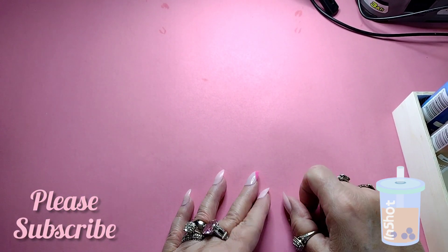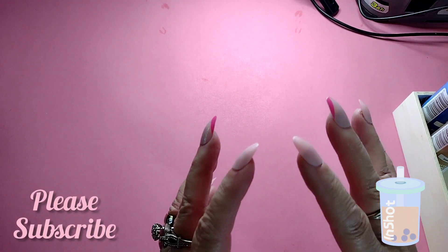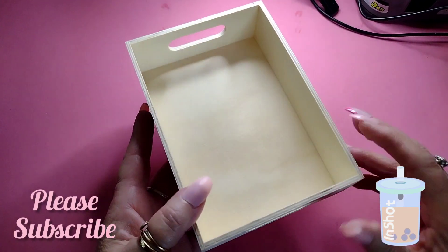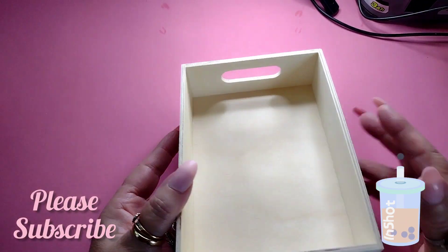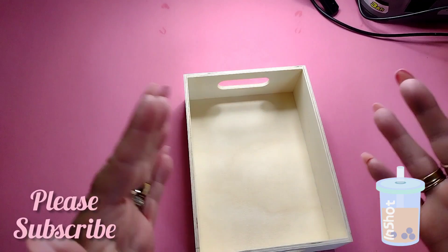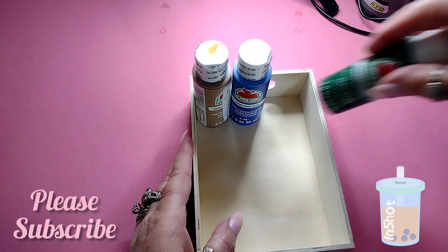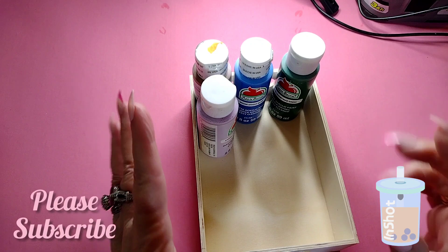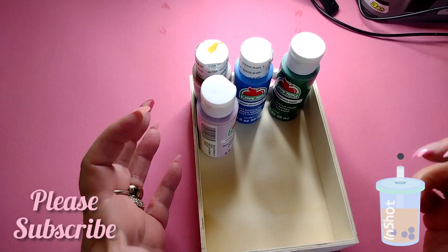I came across a little DIY from Bargain Bethany — she was painting these little containers. I was looking for ways to store stuff because I need every inch of space. She painted the outside the color of the paint inside, so if it's yellow paint, you paint it yellow. That way you can store all your colors together. I figure I'd need at least a dozen, which is not bad at all. I'm going to try to put all the paints together.